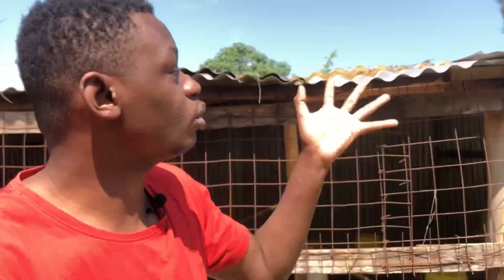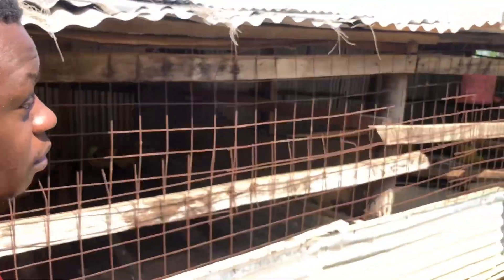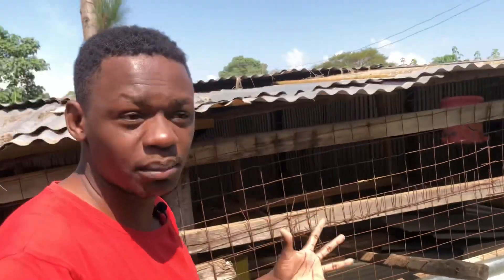Most farmers tell me they want to construct a poultry house but it takes them six months before they do it. This is just the easy part. Just get some second-hand iron sheets — make sure they don't have holes that let rain in. Even if they do let rain in, if you've used the wire mesh floor type, the rain will just penetrate down into the ground and won't affect the chickens. After I realized you can construct a poultry house very cheaply, I really regretted spending so much on mine.